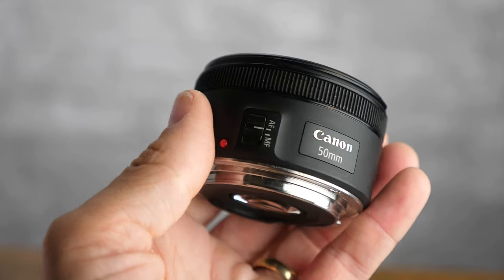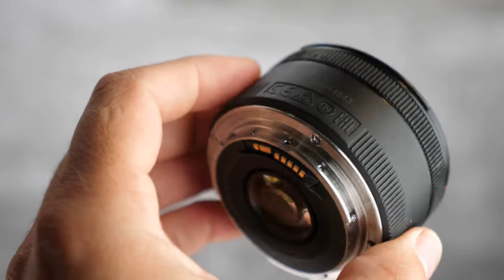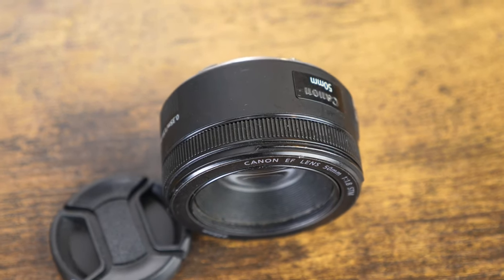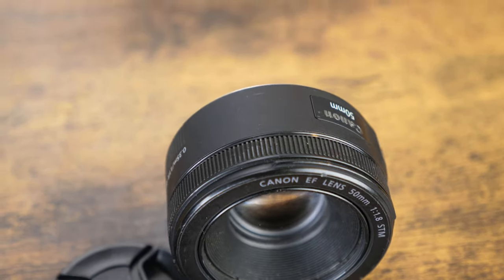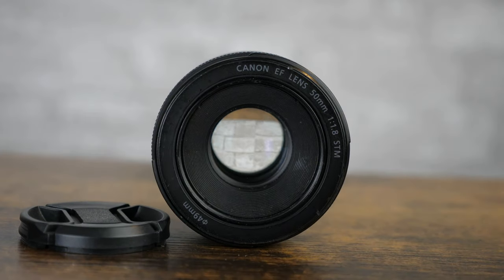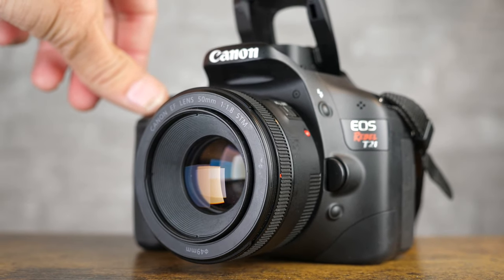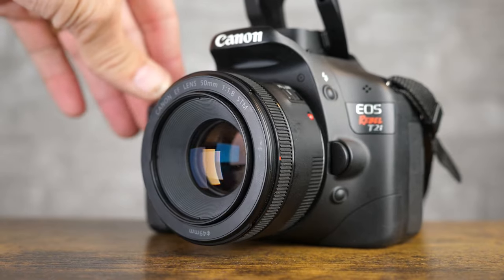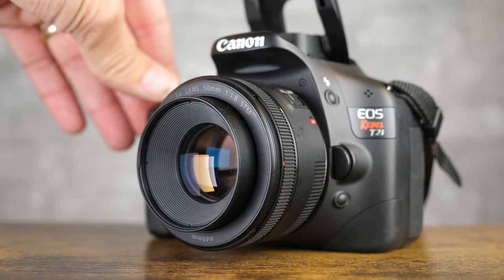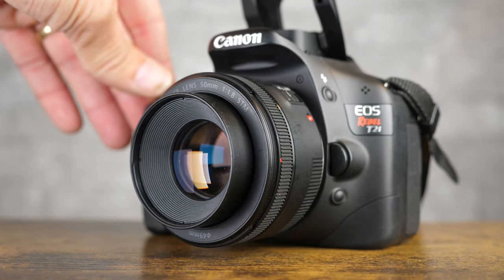In May of 2015, the Canon 50mm STM lens was released, with an MSRP of $149 and current street price of $125. It's the most recent budget Canon 50mm lens and offers some distinct advantages to the other two lenses, particularly when it comes to video shooting. If you're interested in buying this lens, check the link below in the video notes for the best current price through Amazon — any purchase through those links helps me continue to make videos like this.